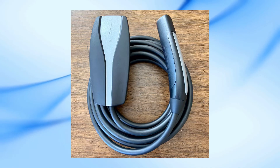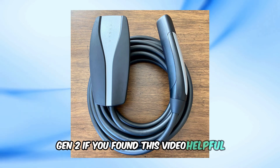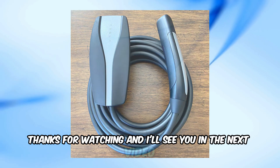And that's it — a quick and easy way to reset your Tesla Mobile Charger Gen 2. If you found this video helpful, please give it a thumbs up and consider subscribing for more tech tips and tutorials. Thanks for watching, and I'll see you in the next video.